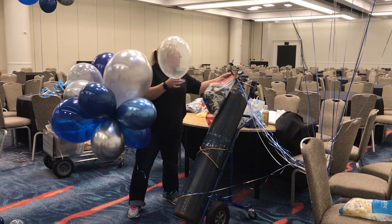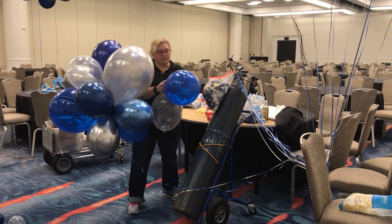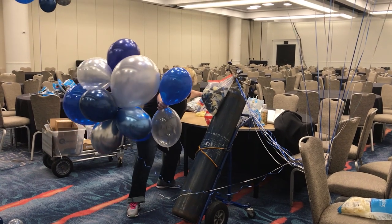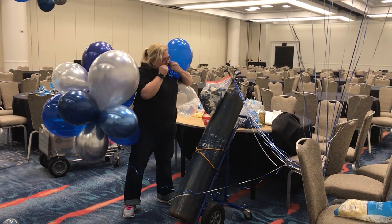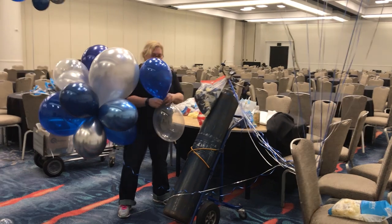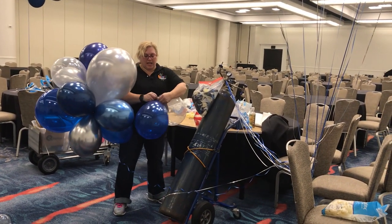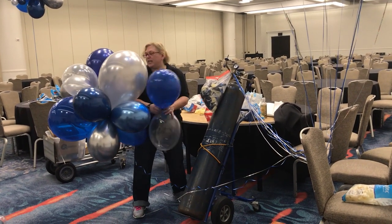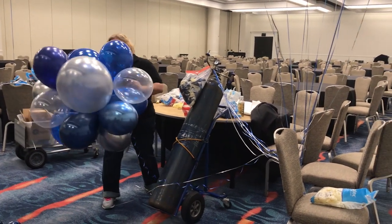It just kind of gives a different texture — some different shaping to it. Have your balloons pre-cut so you don't have to do what I'm doing. The scariest part is when you're tying that first one on, because that's when you're most likely to lose it. Once you get it attached into the cluster, it's not necessarily as dangerous.